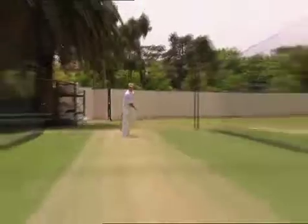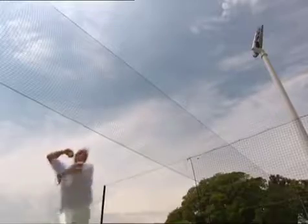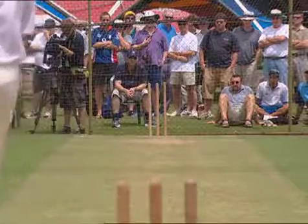The ball won't spin — it will go straight on. Sometimes the batsman will pick this as a wrong one or a leg spinner and they're not quite sure. And this is when it brings bat-pad chances into play.